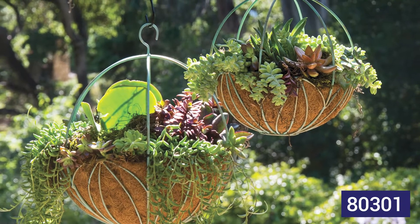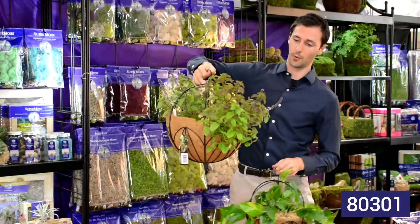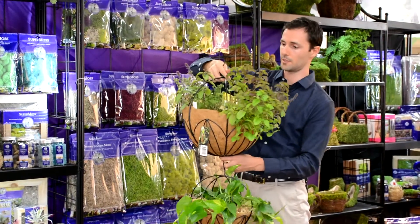The sphere baskets are an especially important item. We sold out last year because there was such high demand on these. They're a very important item because they look so different from hanging baskets that are currently out there. This one's planted with herbs — smells delicious.